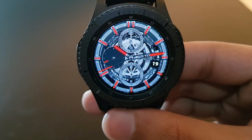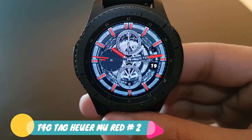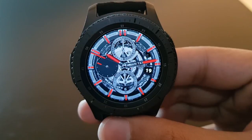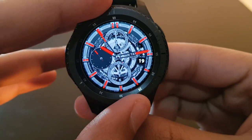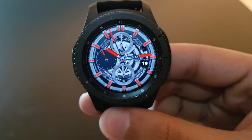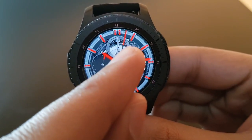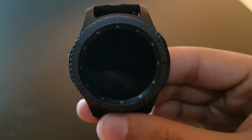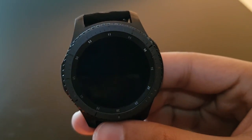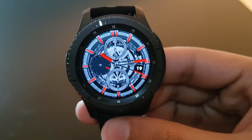The next watch face is Tag Heuer T4G MU Red Number 2, a beautiful watch face with red watch hands and a slightly darker background. You have the Tag Heuer logo, date, and the red watch hands revolving around the Gear. Always-on display is not available for this version — just check out the watch face itself.